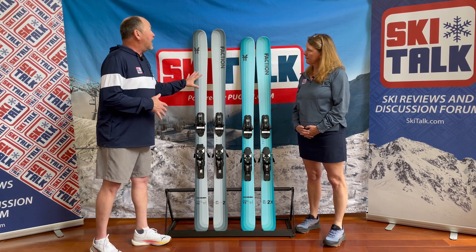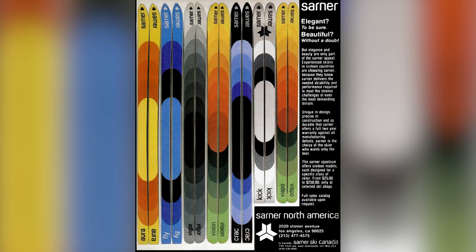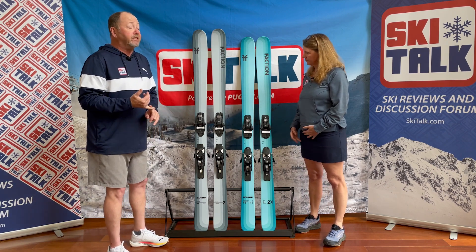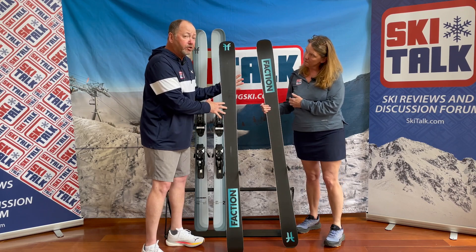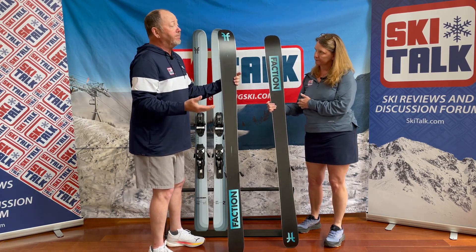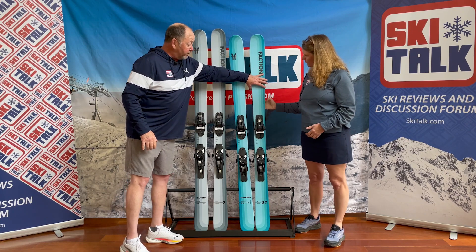Speaking of graphics, I like the asymmetric graphic design with the fade coming in on both of these skis — the darker colors, the lighter colors — kind of reminiscent of the old Sarner collection from the mid-seventies, a style that I thought worked really well. What I also like is that Faction took the extra step to bring some of this over to the bases. Where most manufacturers will shortcut with just a black base, Faction went asymmetric on the base graphics with an inlay to match the top skins — a step that a lot of manufacturers don't take.